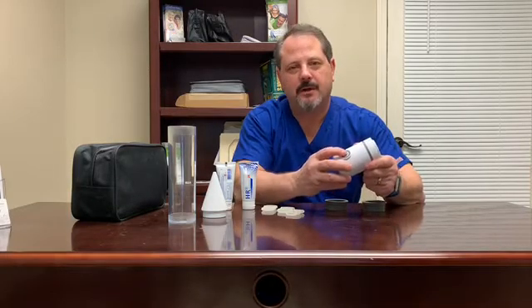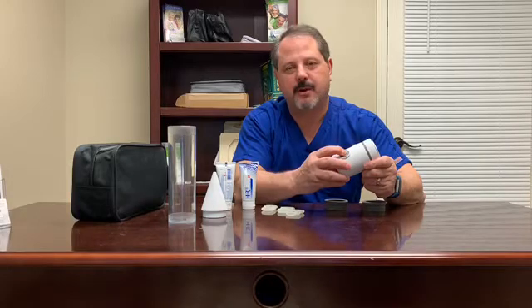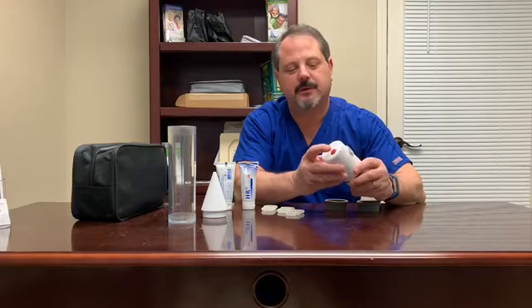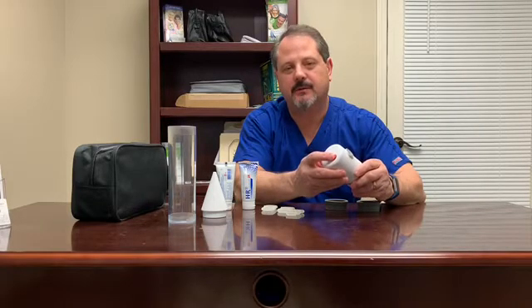This is the on button. You press to make it pump. When you let go, it stops pumping. The red button is your release button, so if you need to relieve the pressure at any time, you can hit the red button.